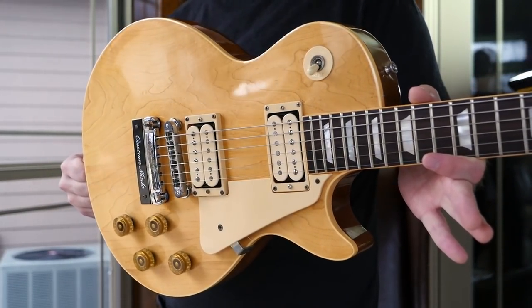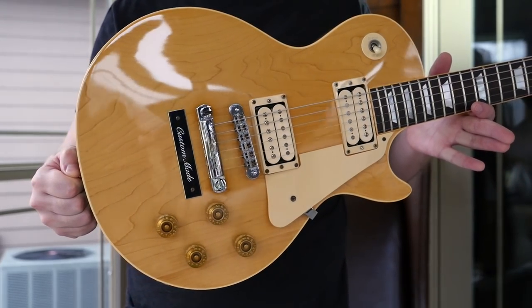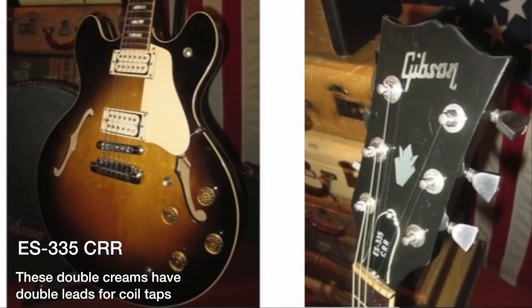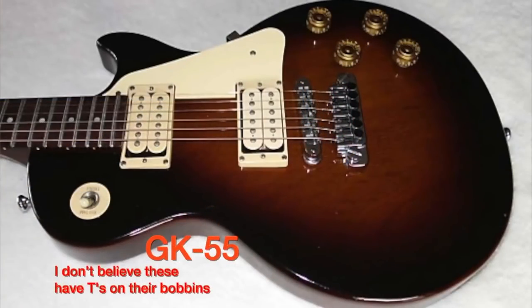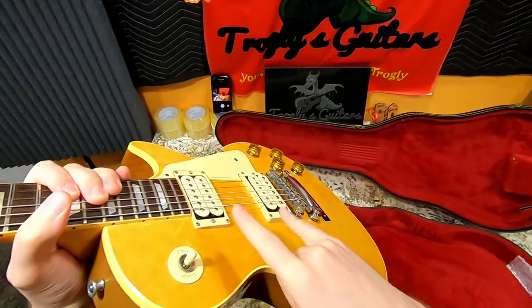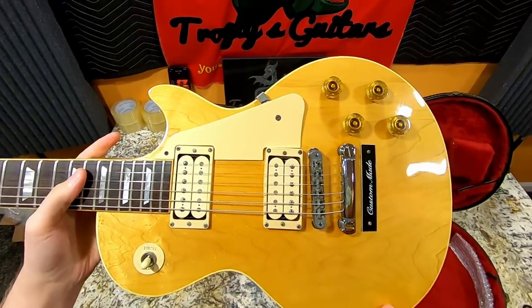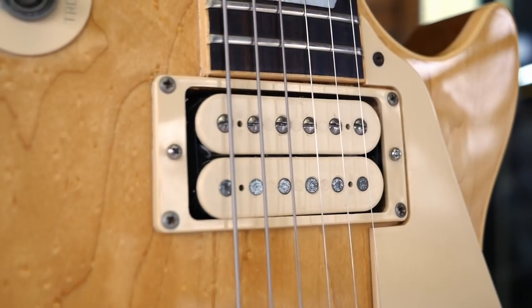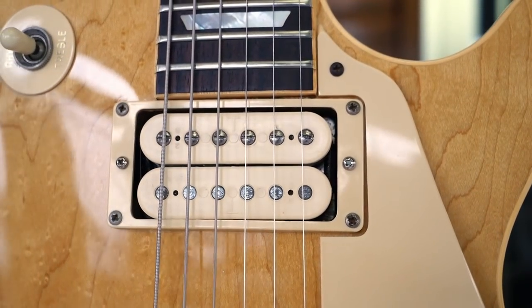Stock from the factory, uncovered. You might be able to take a cover off one and maybe find it. But there are other models out there, like a special model 335 and the GK55 in the early 80s, that do have the same double cream exposed pickups, but they're dirty fingers — not T-tops. So if you ever see double cream T-tops for sale separately, you know they came out of a KM at one point in time.